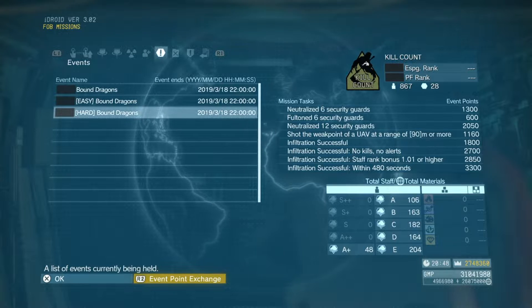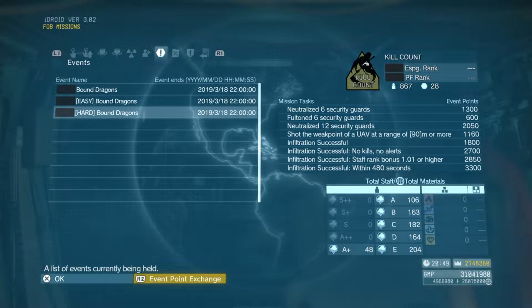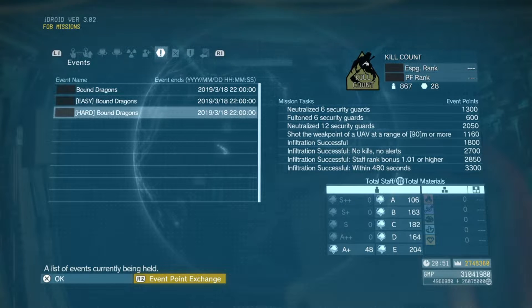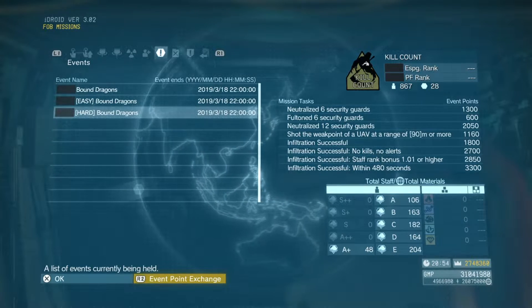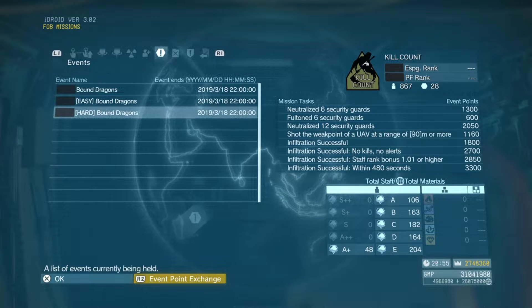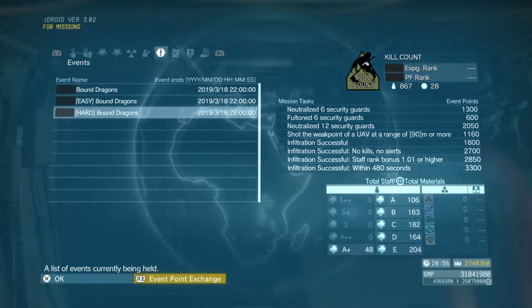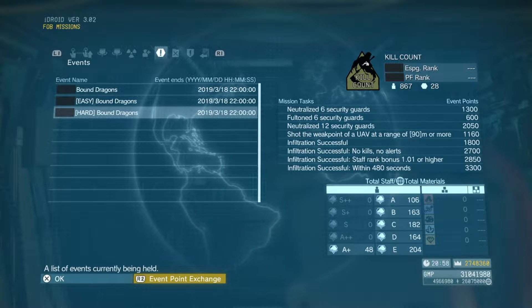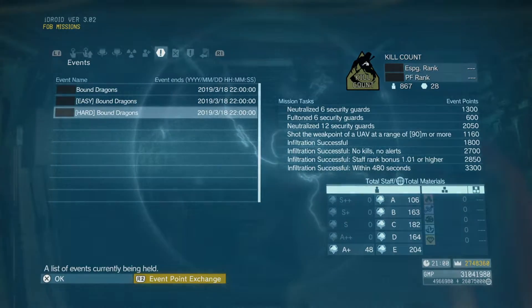The event for the next two weeks is the Bound Dragons FOB, ending on the 18th of March. The mission tasks for hard mode are as follows: neutralize 6 security guards, Fulton 6 security guards, neutralize 12 security guards total, shoot the weak point of a UAV at a range of 90 meters or more, infiltrate successfully, infiltrate with no kills and no alerts, infiltrate as a staff member with a rank bonus of 1.01 or higher, and infiltrate within 480 seconds or 8 minutes.